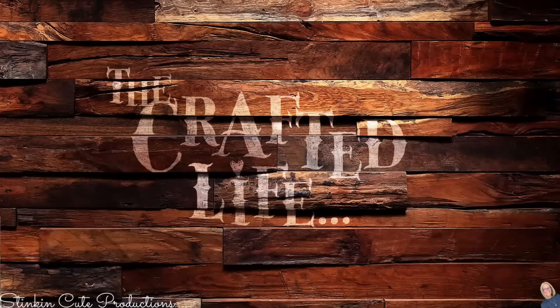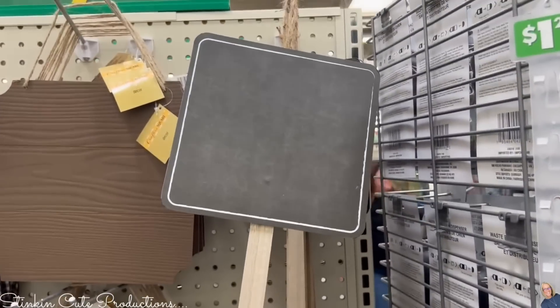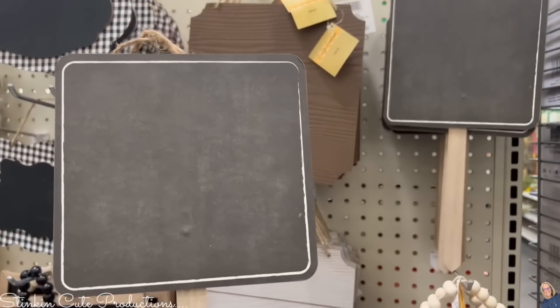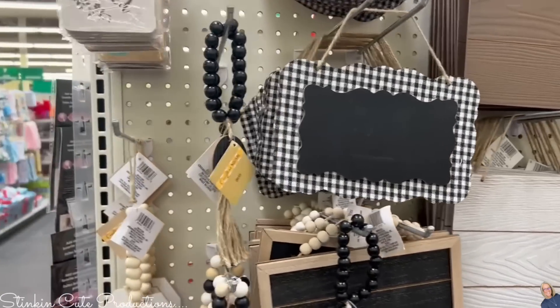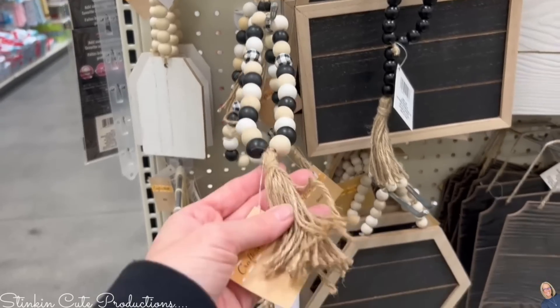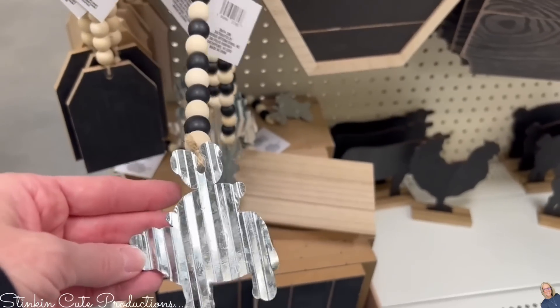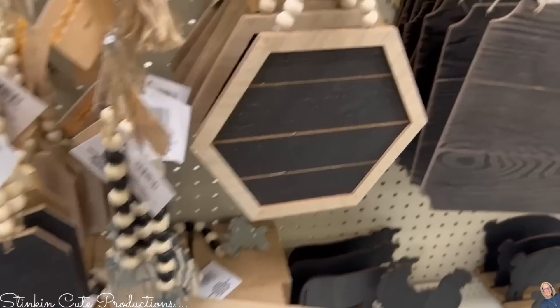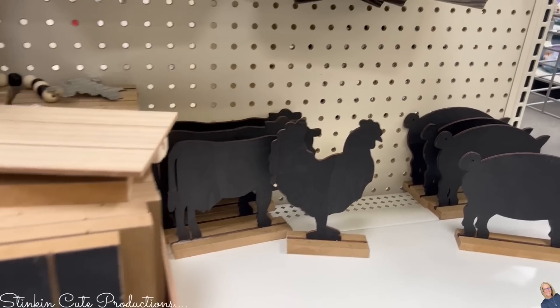I'm jumping right in to some of my favorite finds. This end cap was gold — look at these chalkboard garden stakes and all of the amazing blank wood plaques that Dollar Tree is carrying. There are new beads with tassels, tags with beads on them, all in three different colors: black, natural wood, and white. There are also blank canvases and chalkboard farm animals. So many things you can do with this stuff.